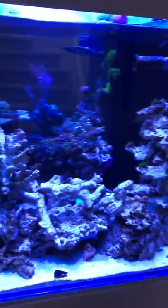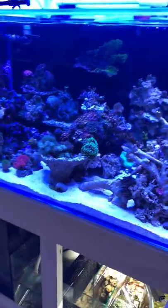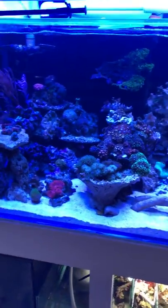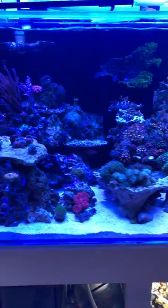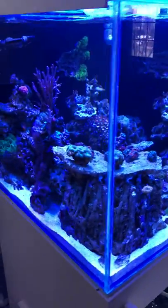Like I said, the tank's been running for just over a week now, still trying to fine-tune everything. But so far, all the corals and fish are doing well. Probably going to add two more T5s to the tank.